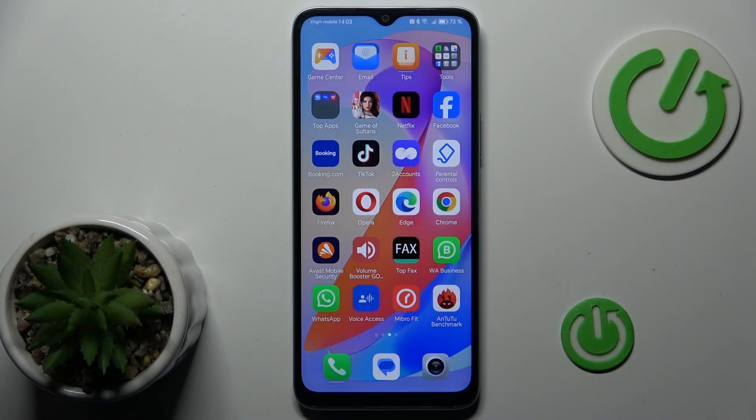How to add and remove magnification on your Honor X6A. I will show you on Hardware Set Info channel. Welcome.